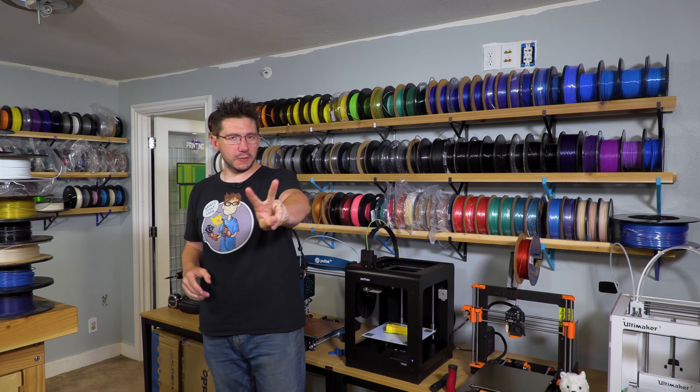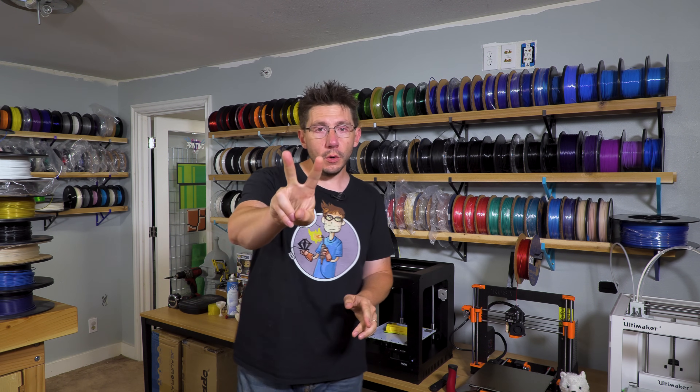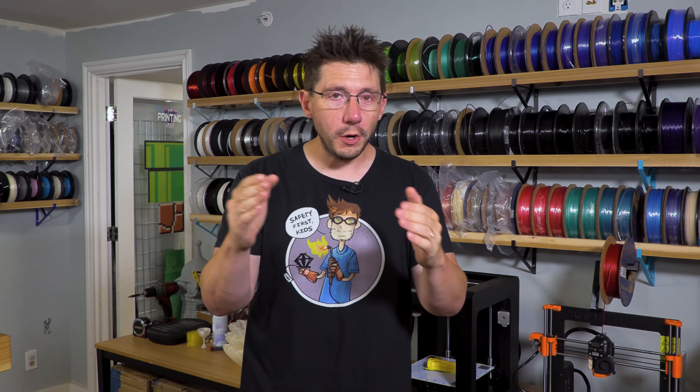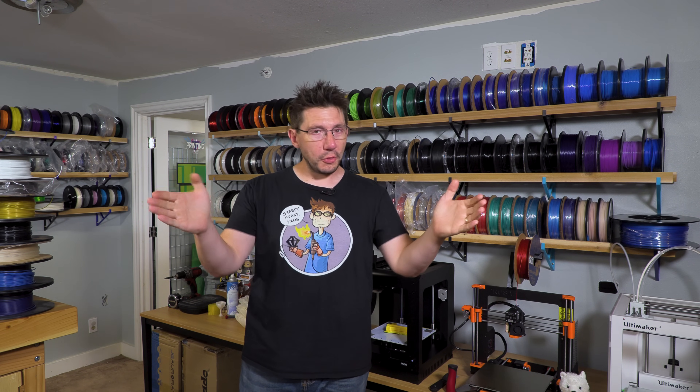This video serves two purposes. One, I'm gonna ask you a question about spare filament, and two, I'm gonna tell you how you can enter a design contest and win some wonderful prizes from Matterhackers. I'm gonna do that here on 3D Printing Nerd.